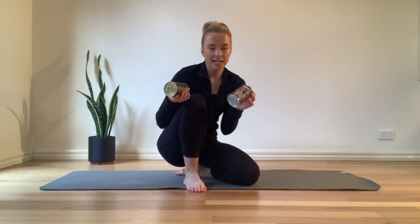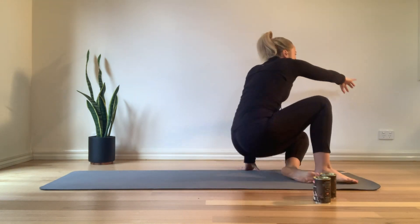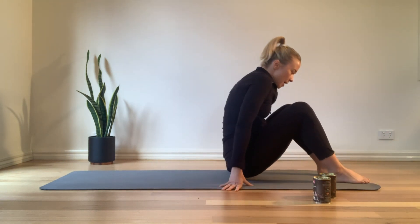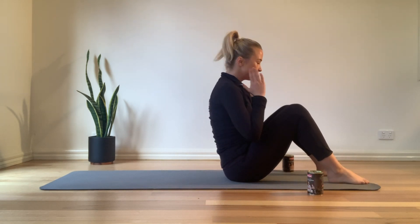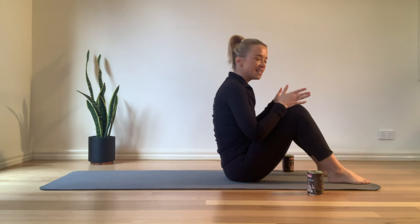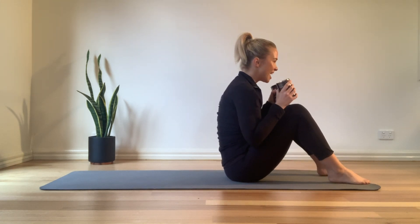Our workout now uses two cans of food — anything from the pantry; these are 400 grams. We're going to come down onto the mat, with your feet flat on the mat about a shoulder-width distance apart. Make sure we're in a parallel position, so the knees are tracking in line with the second and third toes. We're going to be holding on to both of our cans.